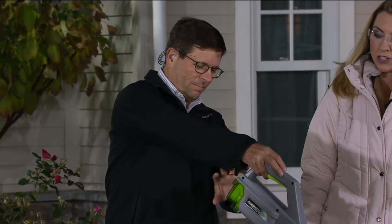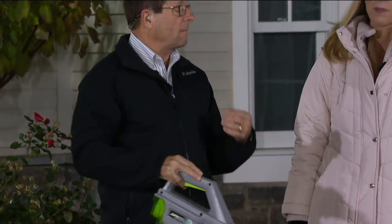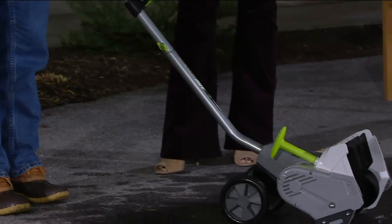It's battery powered, so there's no cord. It's 40 volts, which means it's going to run for about 40 minutes on a single charge, and it'll do 200 pounds of snow per minute. It's got a safety switch — let's get it going.